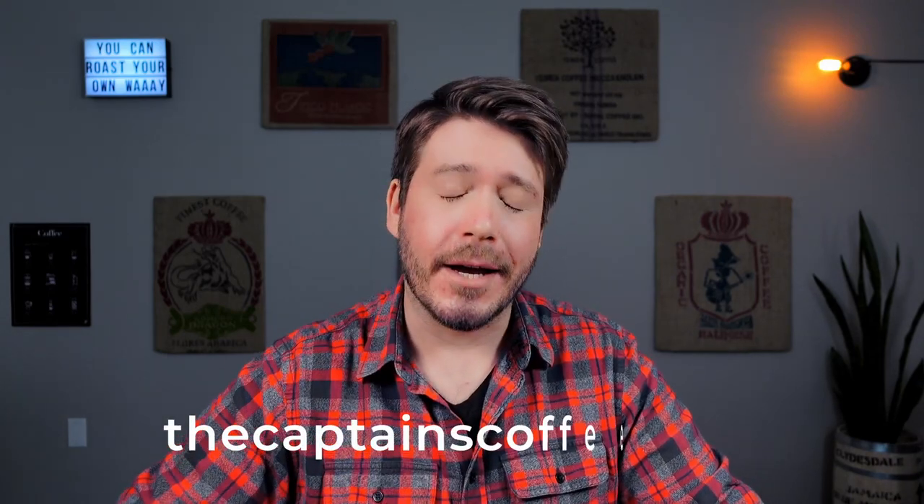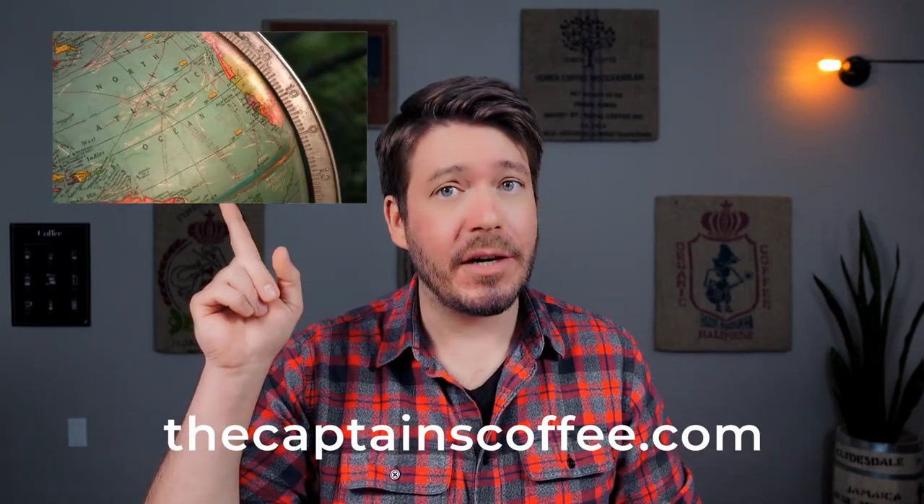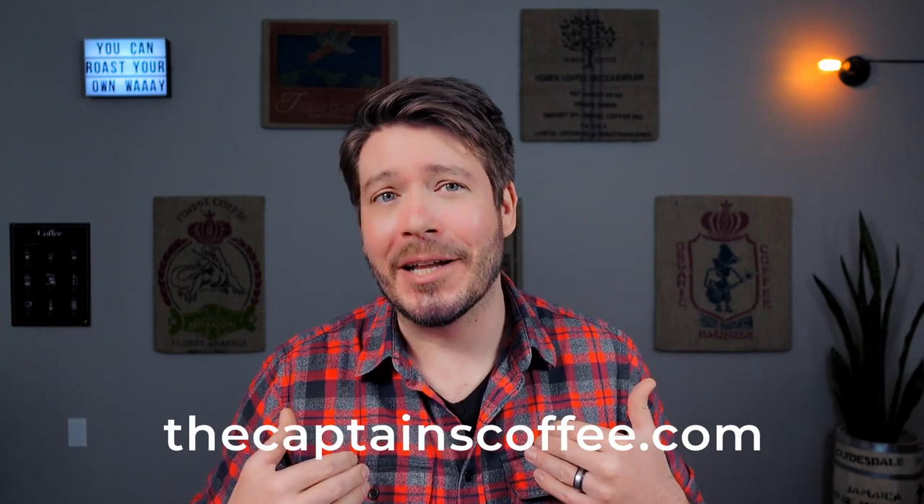But if Razo wasn't sponsoring this video, then who is? We are. If you're a home roaster and you find our videos helpful, come shop our selection of green coffee at thecaptainscoffee.com. We've got beans from here, beans from there, beans from pretty much everywhere. We also stock home roasters like the Fresh Roast SR800 and SR540, which you'll need if you're going to rock out with the Razo. So stop on by thecaptainscoffee.com — you'll get tasty coffee beans and we'll get to keep the electricity on.